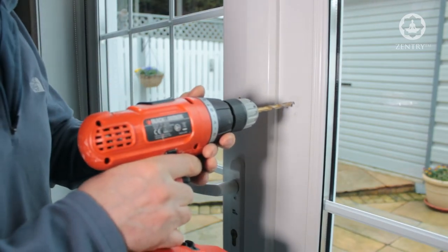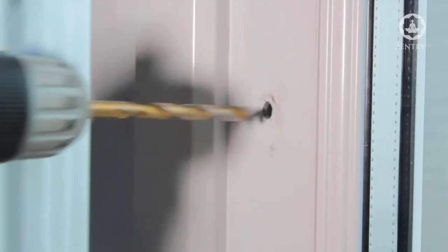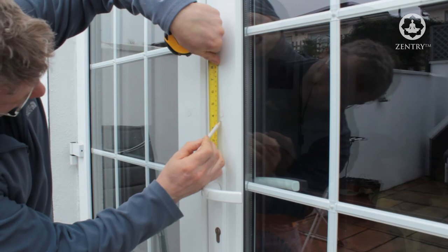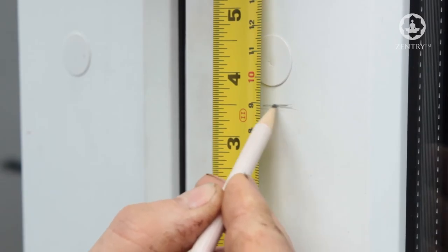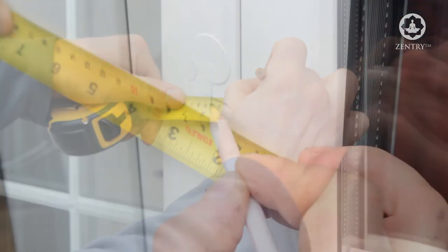We then drill the first hole and then the second hole. On the outside of the door, we mark for the holes and repeat the same process as on the inside of the door.